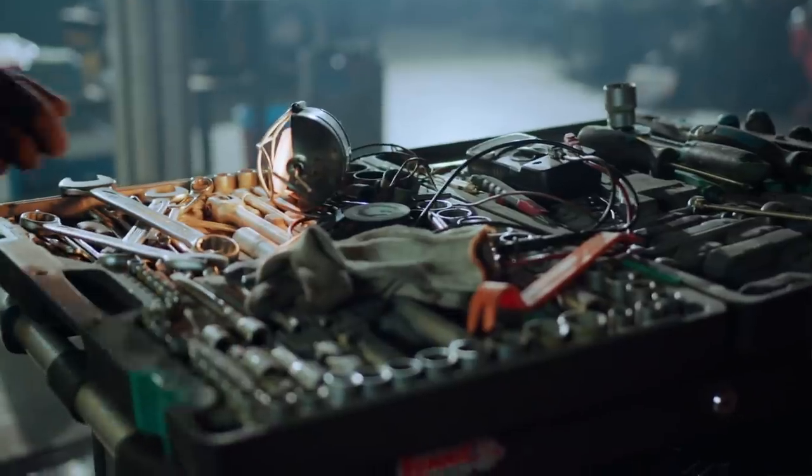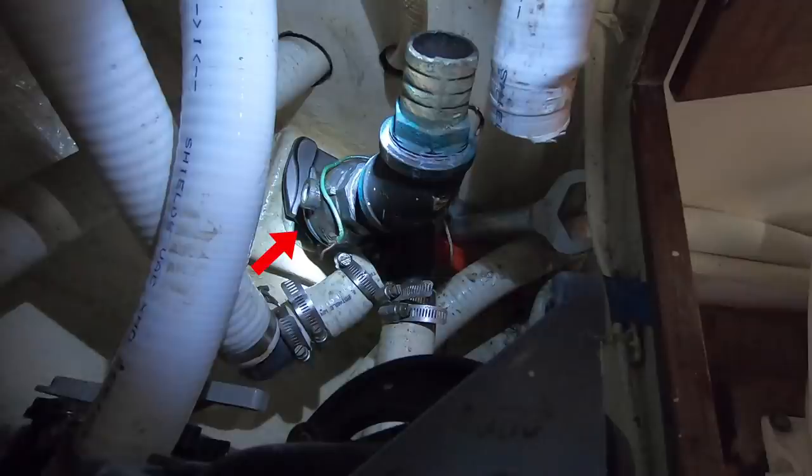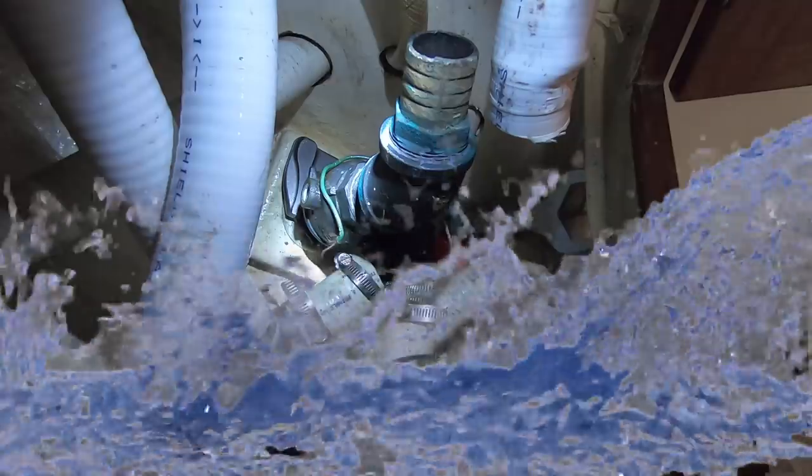Now why is it so important to hold this bottom nut tightly? If this nut is not held tightly with counter pressure and I use too much force up here trying to remove the valve, that could break the seal where the through-hole fitting is seated into the hole. If I crack that seal, water will start to leak into the boat. And that's not good.